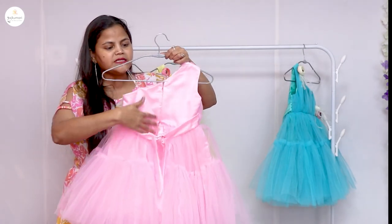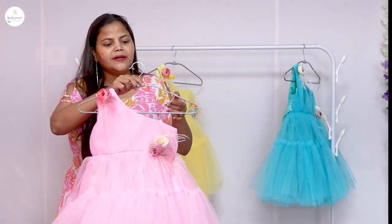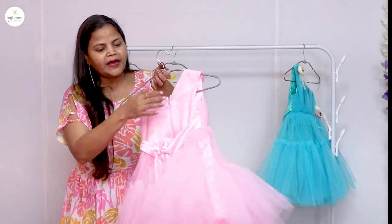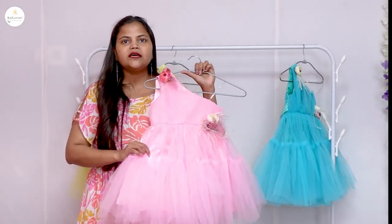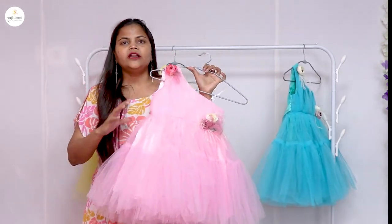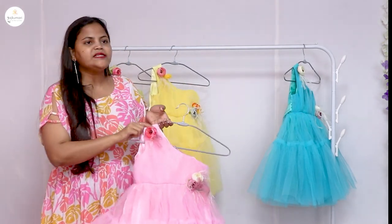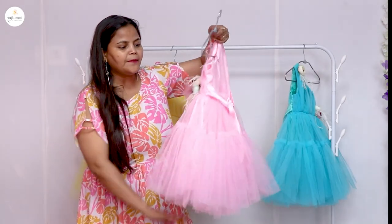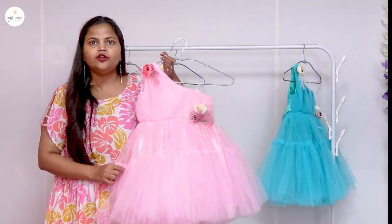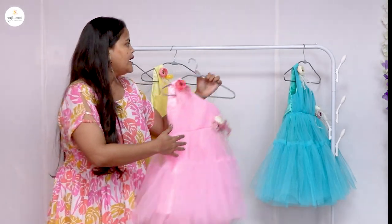On the back side there is a zip and it is off-shoulder. The off-shoulder side is transparent so it doesn't fall. On the back we have put a zip and knot for fitting. Overall this dress is very beautiful. The prices are very amazing — these dresses are just at Rs. 999. You can order these dresses from our website. The first color is pink.